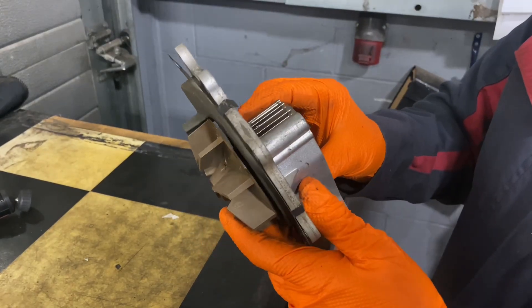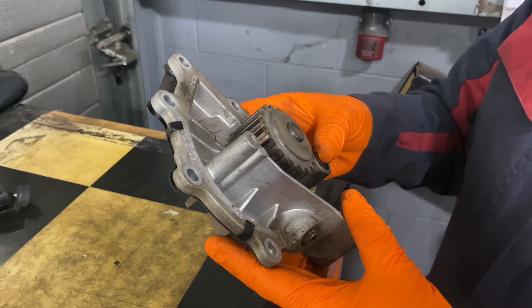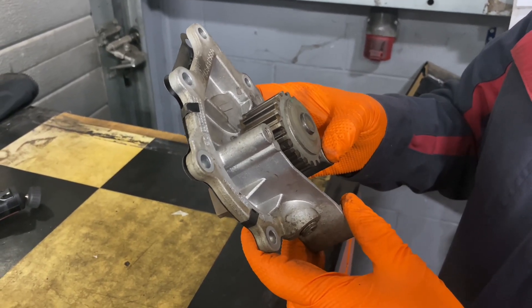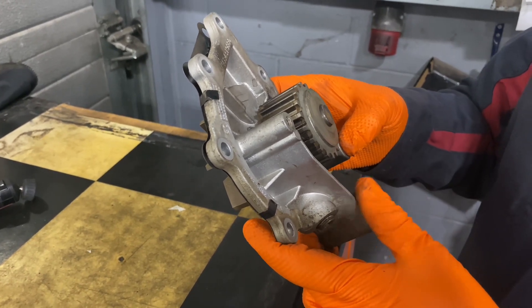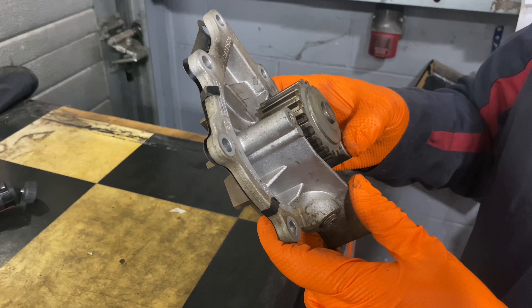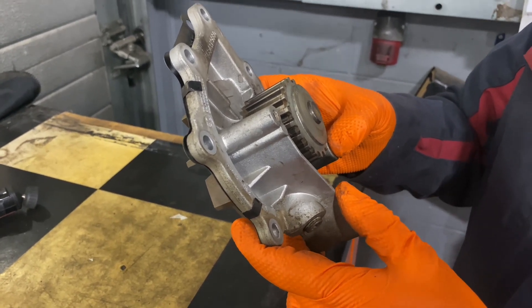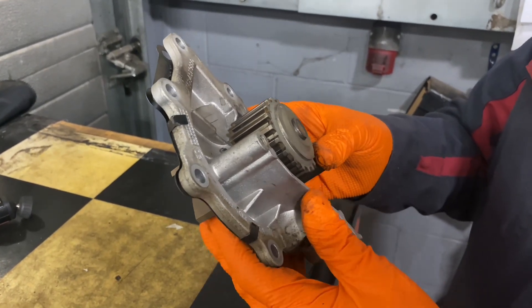Quick Vox tip here. I've got a 21-plate Vivaro C, the PSA variant, with the 2-litre DW10 engine. The customer complained of overheating and also poor heater performance — basically blowing cold when it's on hot. Checked the heater pipes and they were warm, but not hot.